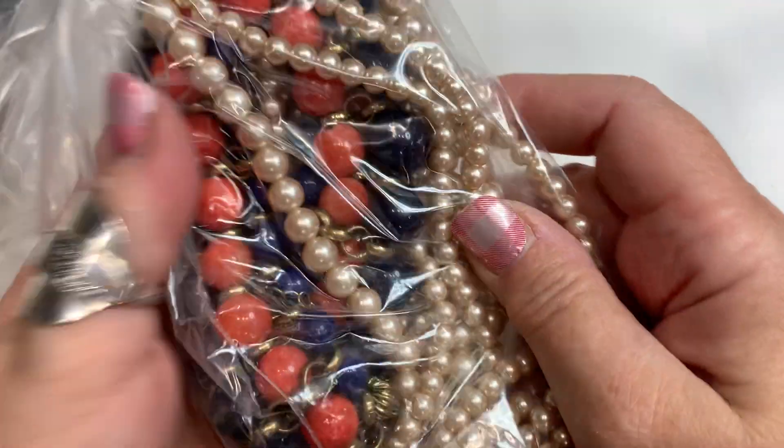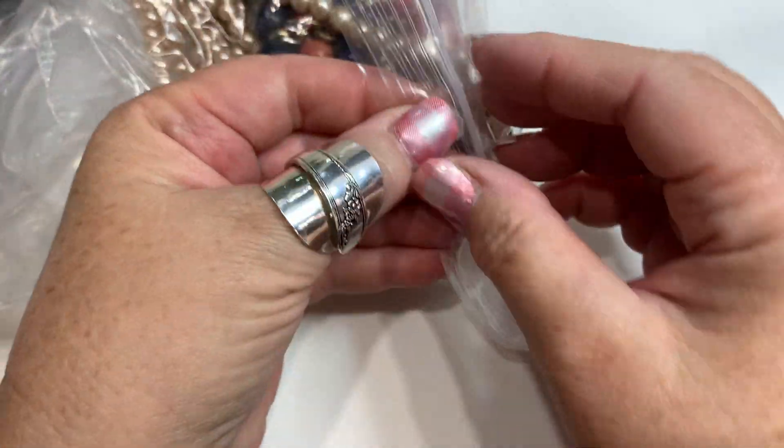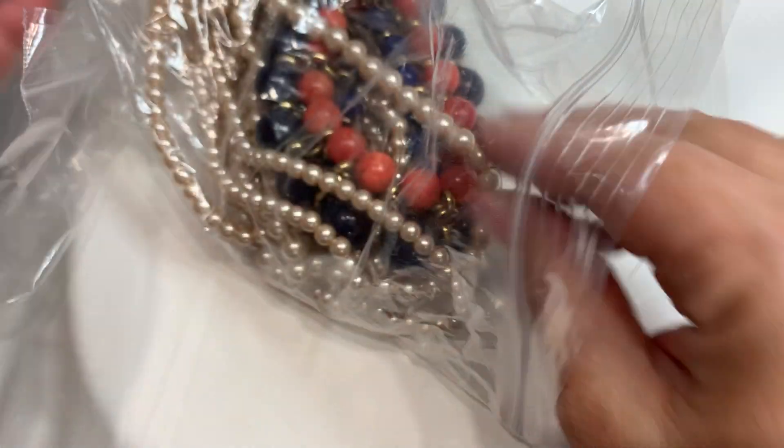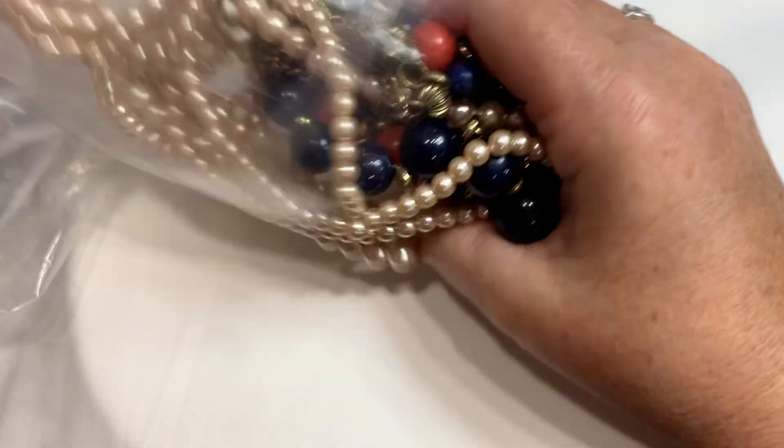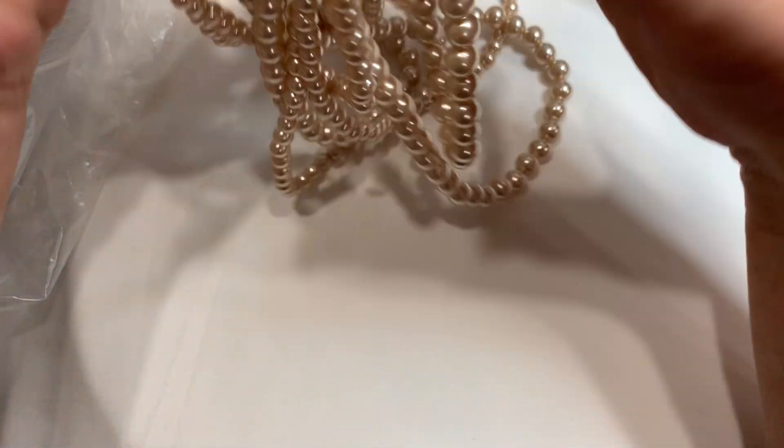I'm hoping my camera's a little bit better today. All right, I'm going to start pulling from the bag — here we go. Let's start out with some leaves — a bunch of leaves. This looks like a—